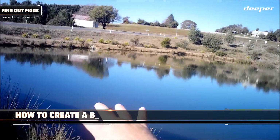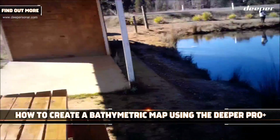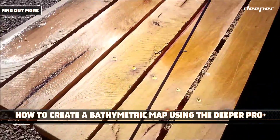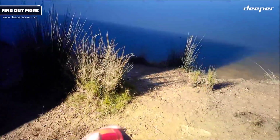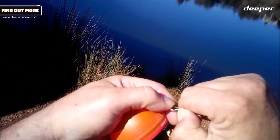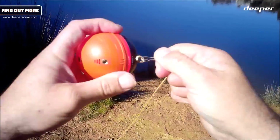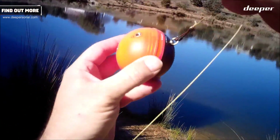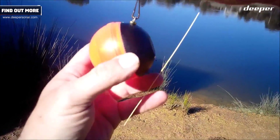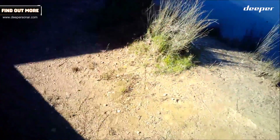I'm just going to play with the bathymetric mapping on my GPS, on my Deeper Pro Plus unit. Here's the unit, there's the Hawaiian clip. Clip that on like that. It's got the night time cover — I don't need that now, but I'll just put it on so I can play with it later. There it is, connected and ready to go.